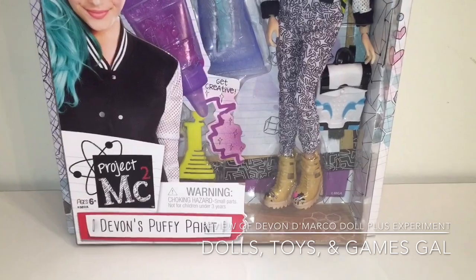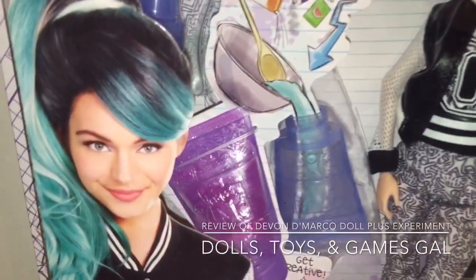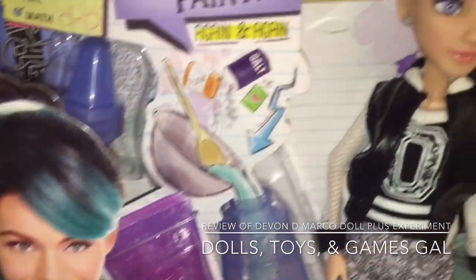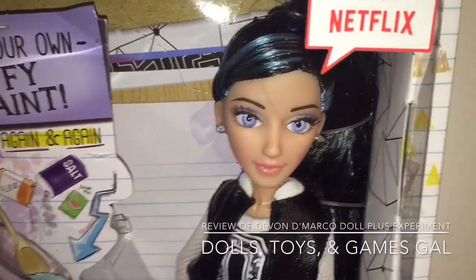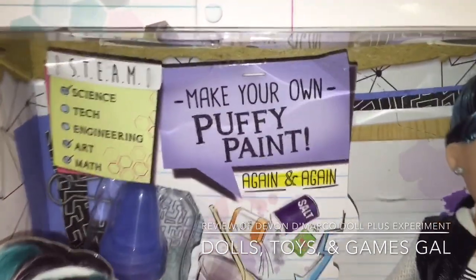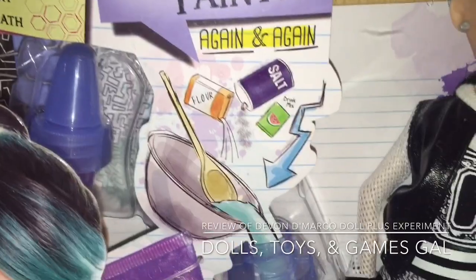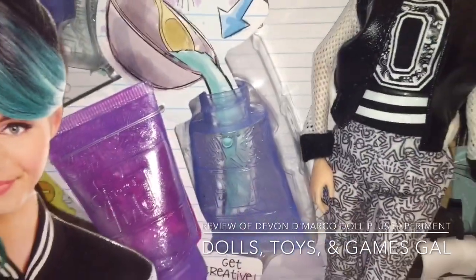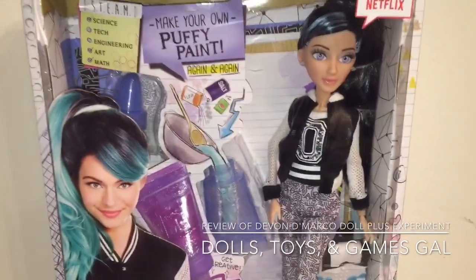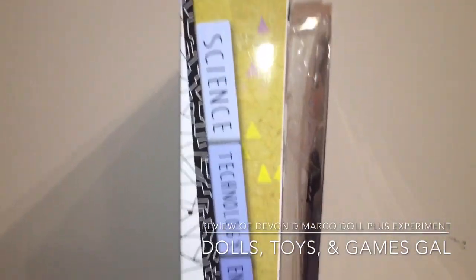My daughter asked me if we could open up the new Project MC Squared doll, Devin DeMarco, and do her experiment tonight. We'll do it and we'll review her at the same time. Devin DeMarco comes with a make-your-own puffy paint experiment, so I'm interested to see how that works out. I think she is a very cute doll — we'll open her up and take a look.